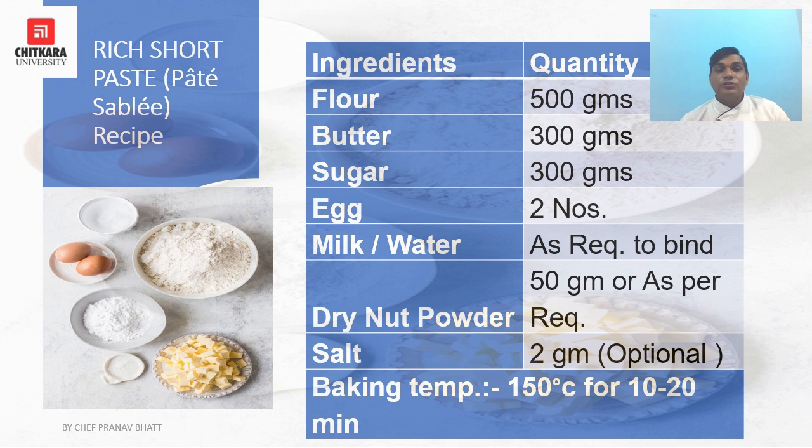Salt is always used in a little quantity to increase the flavor. The baking temperature will be 150°C for 10 to 15 minutes, or some products can be baked at 110°C to 150°C.